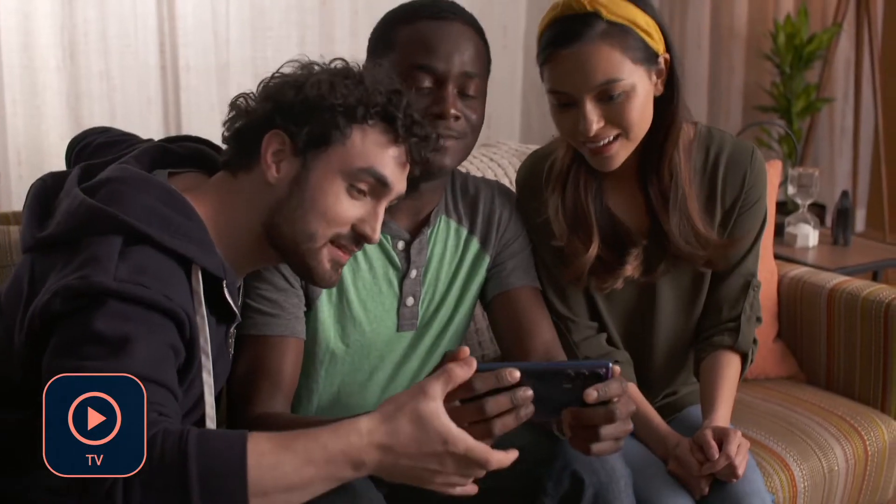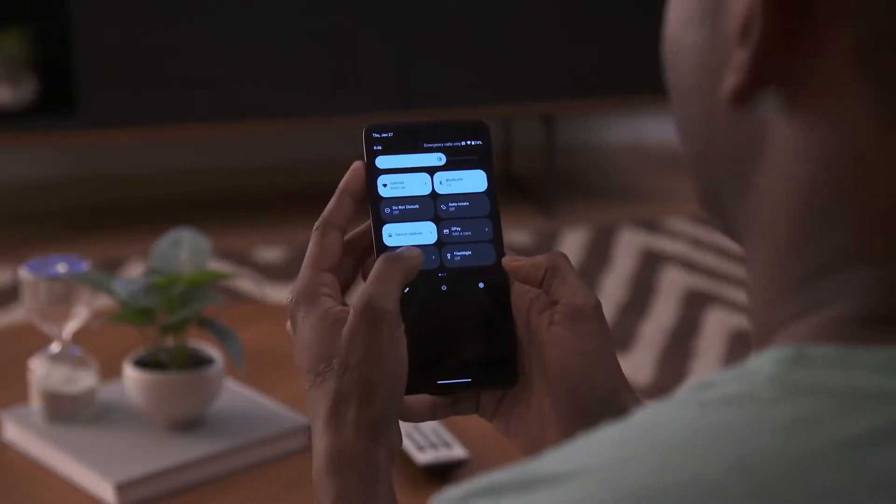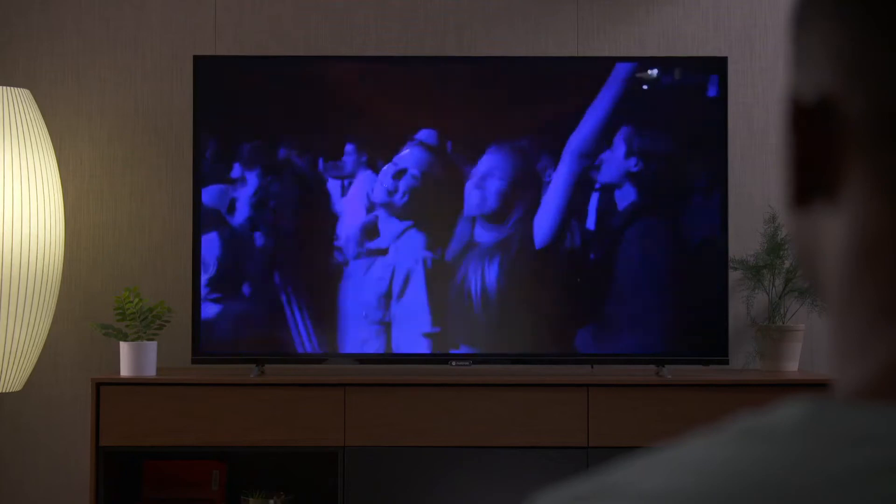At home, you can be ready for anything. Transport your favorite shows and movies over to the big screen with a few quick taps. Now, entertaining is easier than ever.